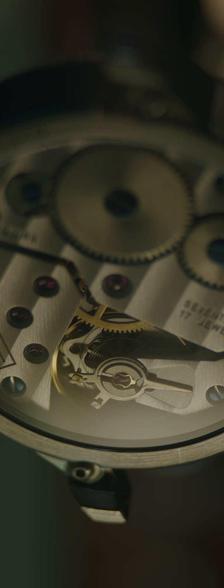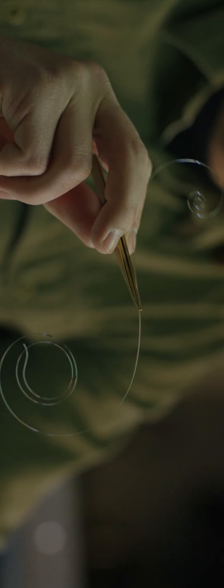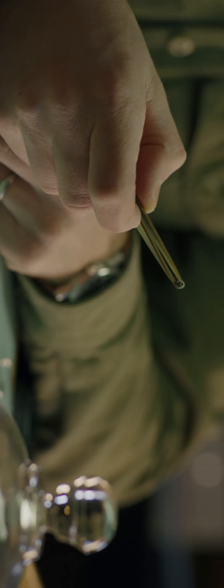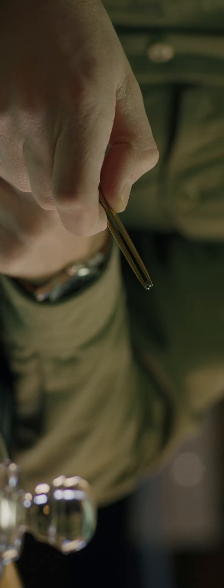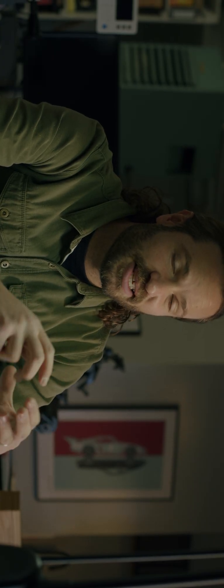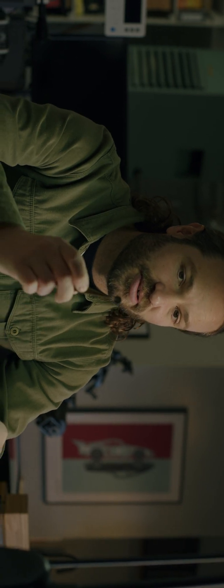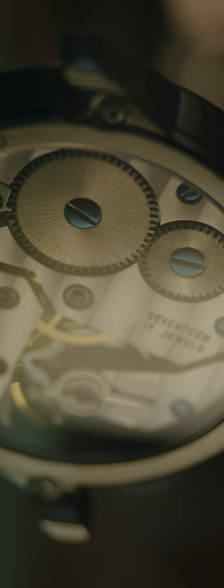In a mechanical watch, instead of having a battery and using electricity, we have a spring. All mechanical watches need to have a spring, and that spring goes inside of a barrel. You then have an arbor that attaches to the center of that spring, and a lid that goes over that to keep it all closed up in one neat little package. There are teeth around the outside of that rim so that it can interact with the gear train of the watch.